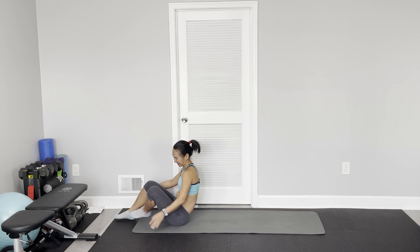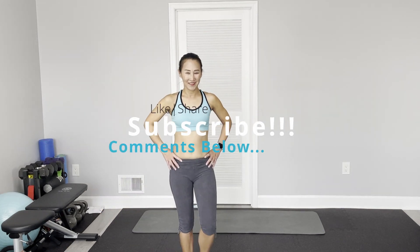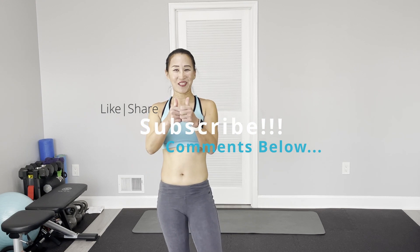Five minutes — we're done! As always, like and share. Consider subscribing if you enjoyed this daily routine workout. Refer to your friends, leave your comments below. See you next time, ciao!